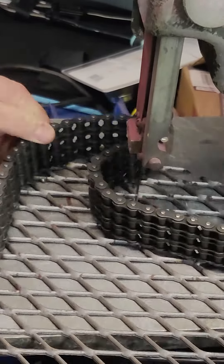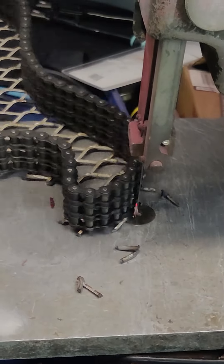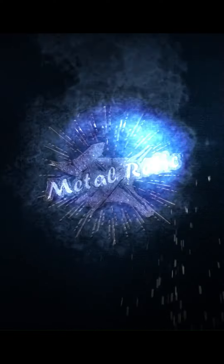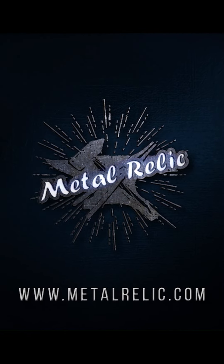Part 3 will come tomorrow as we continue the guitar build. When we reach 2,500 followers on TikTok, we will have another giveaway — there is less than 100 followers to go. Check us out on our other social media channels by going to linktree.com/metalrelic. Be sure to follow, like, and subscribe. And as always, thank you for watching, and I appreciate you.